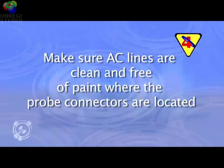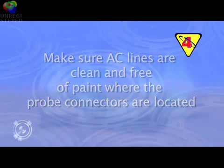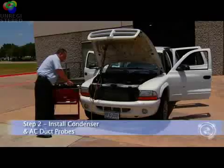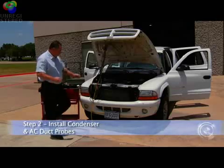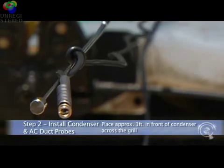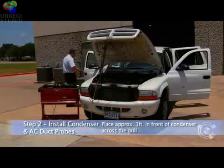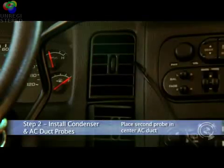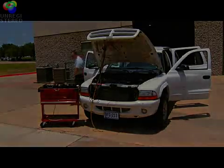Paint or dirt on the AC lines can distort your readings by as much as 30 degrees Fahrenheit. After installing the probes, ensure that the clamps and wires are clear of the drive belts and engine pulleys. Next, we'll install the air probes. Place one of the air probes about a foot in front of the condenser or across the grill, and place the second probe in the center AC duct. With the AC system running and stabilized, we can now record the temperature readings.